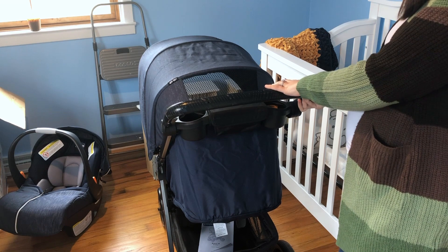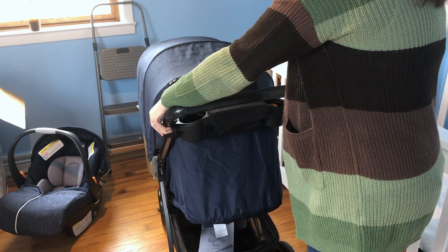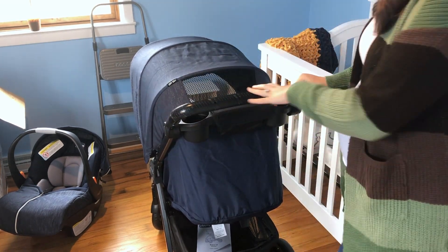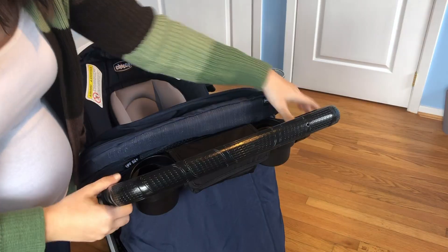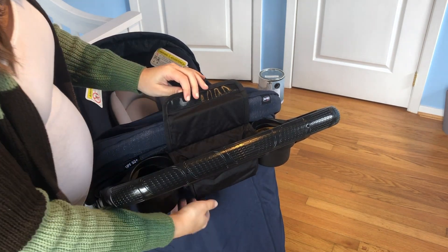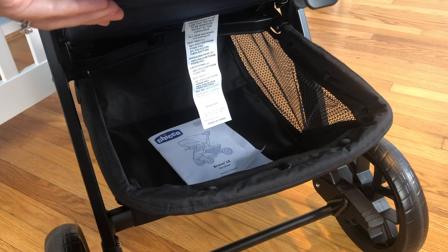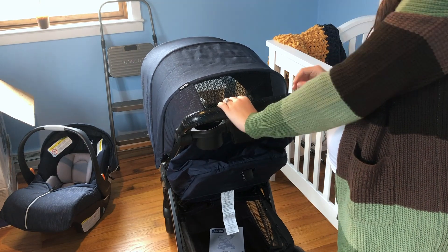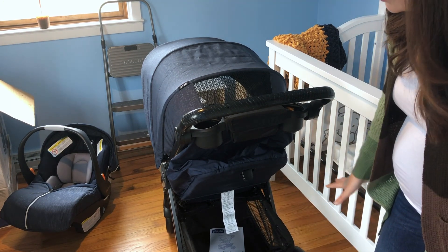On top we have the handle, which is fully adjustable — if you want to lower it down, super easy; if you want it higher, you just move it up. There are two cup holders in the back for mom or dad, plus a little pouch where you can put your wallet or phone — things you want handy. We've got really nice storage down here too. I think it's a perfect storage space — I'm probably going to put my diaper bag there. I have removable straps that click onto the stroller, and there's plenty of room for all our Disney bags when we go traveling. The wheels have brakes at the bottom like normal strollers, and it looks like both go down at the same time.